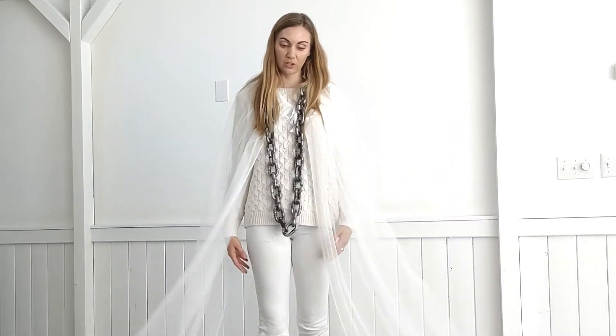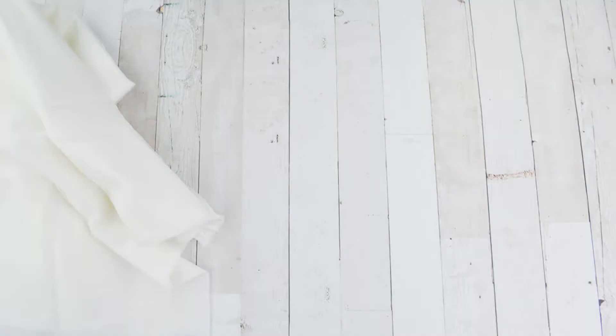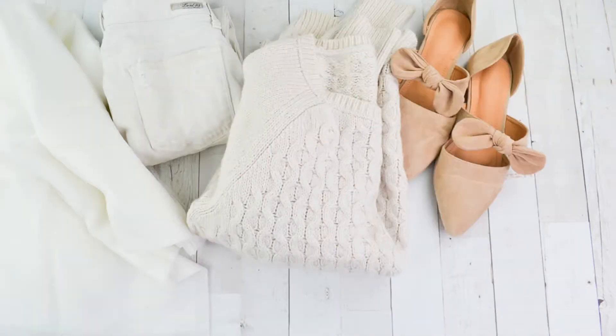So I came up with a really easy ghost costume that uses pieces in your closet and this cape that you make. You will need lightweight transparent fabric like tulle or lace — I used a white transparent curtain that I thrift or find at a store. You'll need a white pair of pants, a white sweater or top, white shoes.